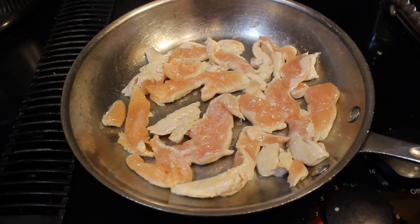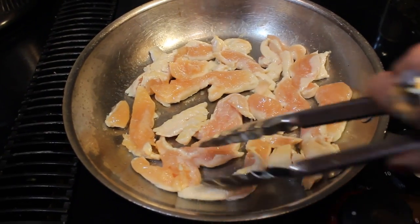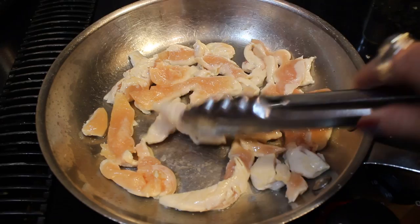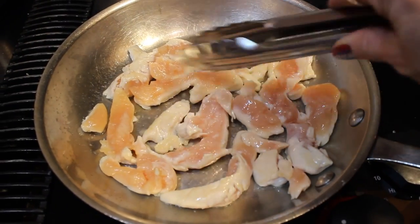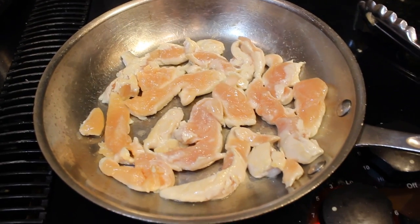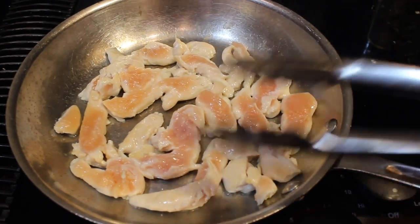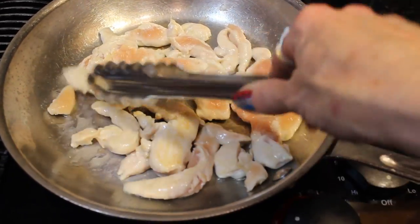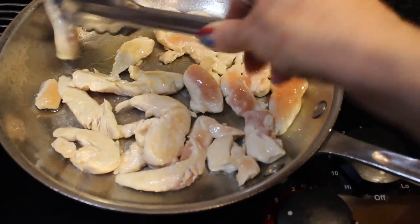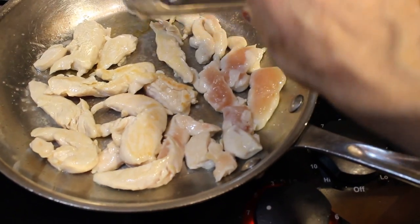I just put the chicken in the pan with one tablespoon of olive oil just to coat the pan, and I'm going to let it sauté for about two or three minutes on each side to get a little bit golden, then flip it and do another two or three minutes on the other side, and then we're going to add some Frank's Hot Sauce. It's been about three minutes — I'm just going to flip it over. So simple. I love this recipe. Couldn't get any easier.